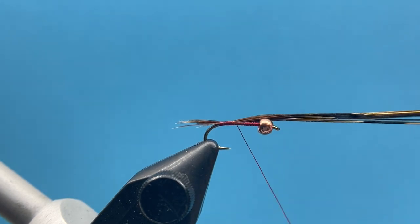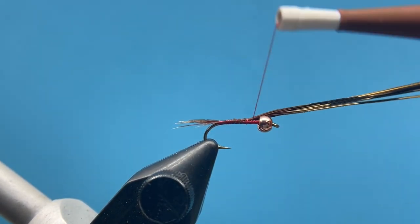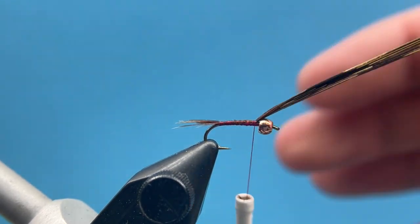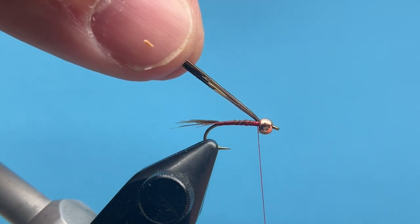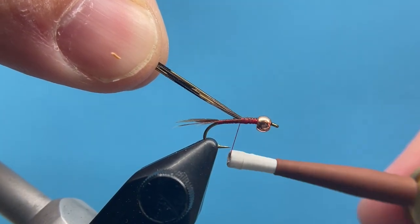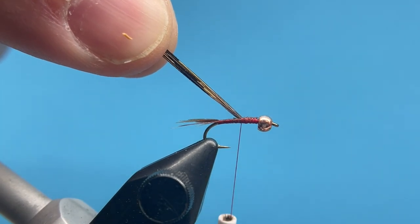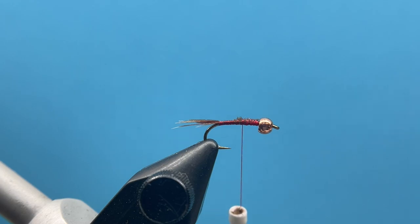I'm going to go ahead and wrap forward now and just wrap this pheasant tail into the body of the fly. I'll come right up here behind the bead and then fold this back over — all I'm doing here is just helping build a natural taper with the fly in that thorax area. I want that thorax area to be just a little thicker than the abdomen.